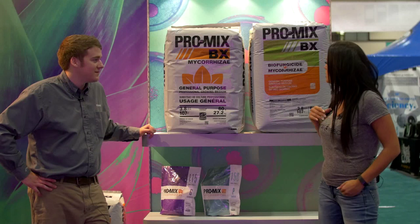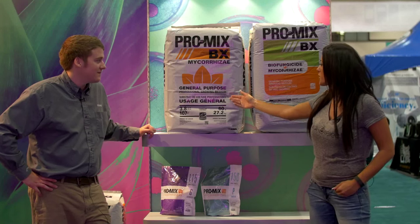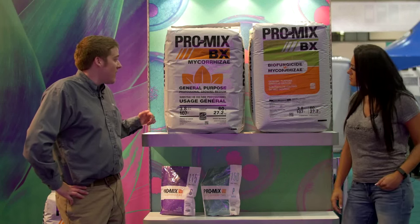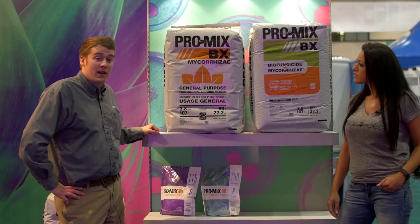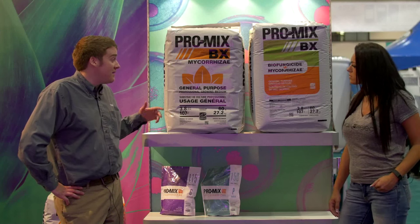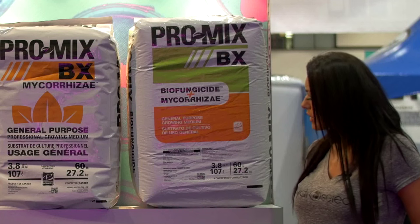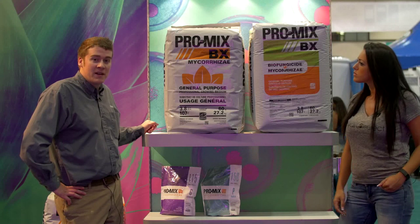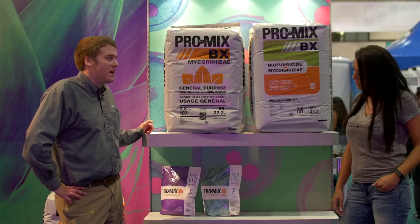So Scott, if I was looking to buy a product, why would I go with a general purpose compared to a biofungicide — what is the difference? The nice thing with the mycorrhizae is it's a fungus that's already been added to the soil. It makes your roots bigger and your plants more resistant to stress and diseases. The addition to that is the biofungicide plus mycorrhizae, which helps with common diseases: root rot, rhizoctonia, pythium, and fusarium. You get the added benefits of that on top of the mycorrhizae.